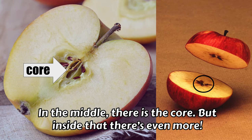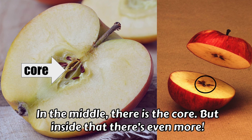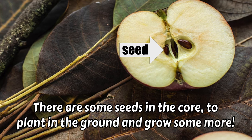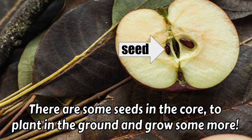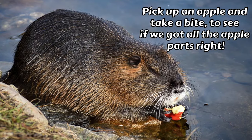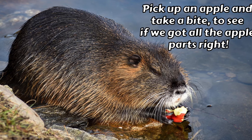In the middle, there is the core. But inside that, there's even more. There are some seeds in the core to plant in the ground and grow some more. We can plant those apple seeds to grow more apples. Pick up an apple and take a bite to see if we got all the apple parts right.